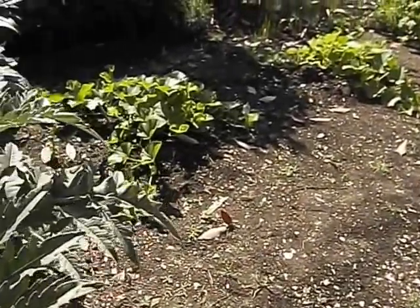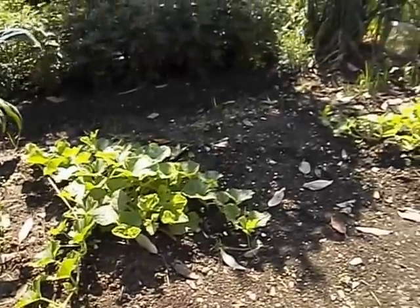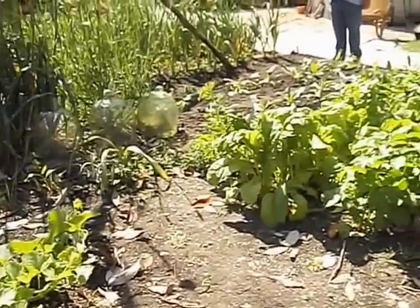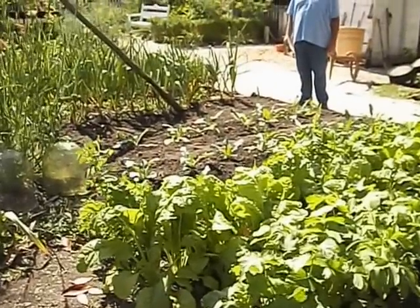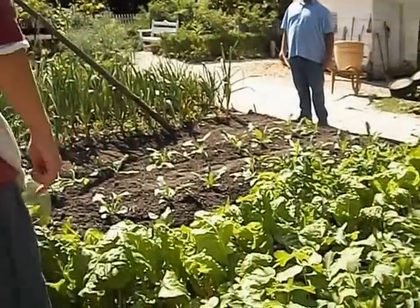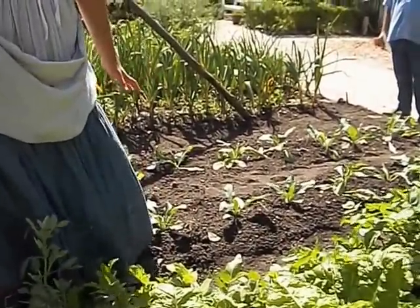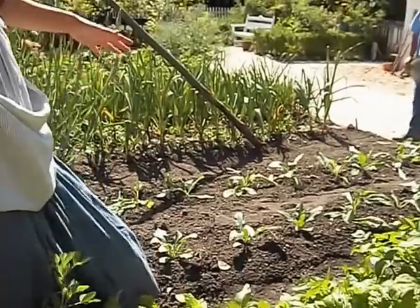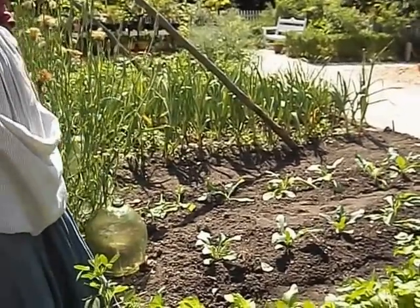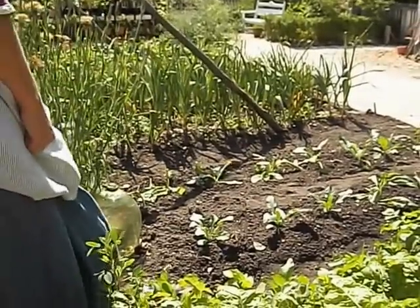We have melons, different kinds of melons, parsnips, and Swiss chard. This is a neat plant I just planted the other day — it's called Woad, W-O-A-D. It's used for blue dye, so the weavers will be using that. Is it the flower that's blue? It's actually in the leaves. They look green, but they give you blue dye.